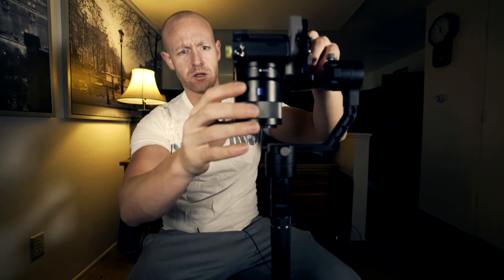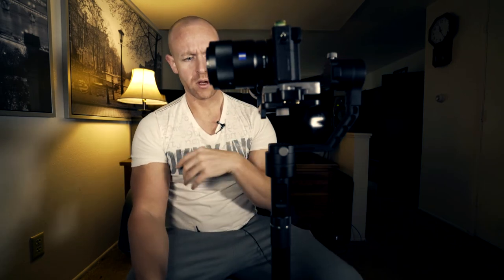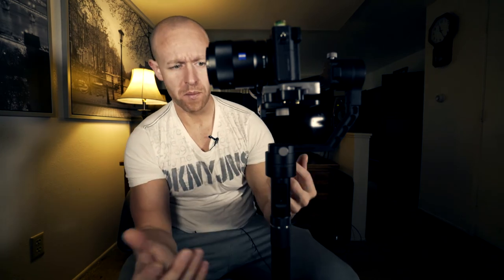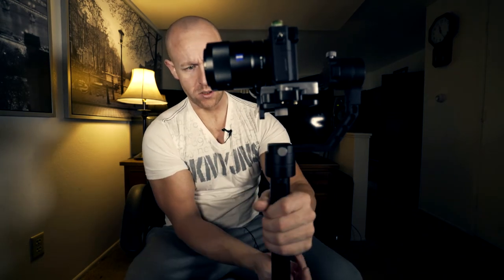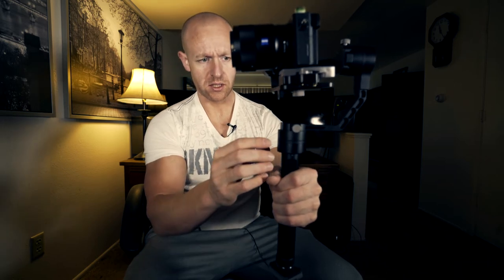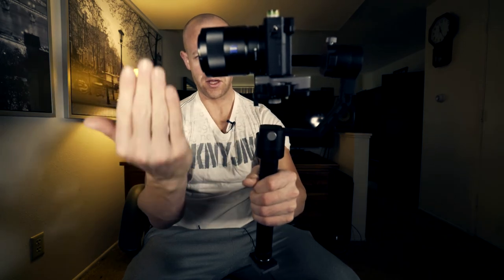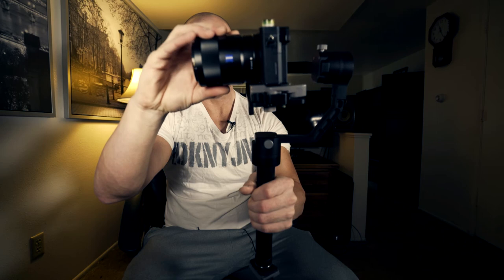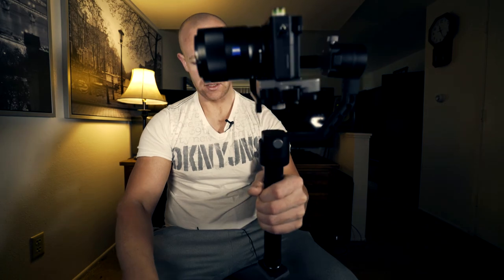Now this is balanced straight up and should be balanced straight down. Now one of the very last things to balance is this screw down here. This would be considered like your yaw, and what you want to do is move it in one direction and you want the camera to stay this way. If it falls that way, you need to move forward. If it falls this way, you need to move it back. Mine looks pretty good — as I tilt it, it does not move.